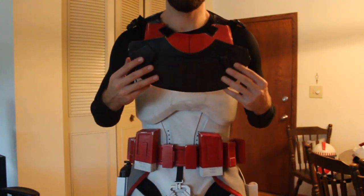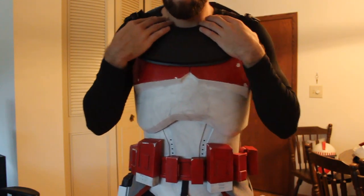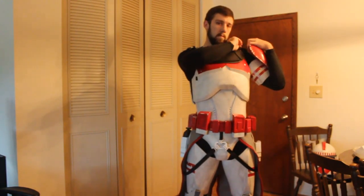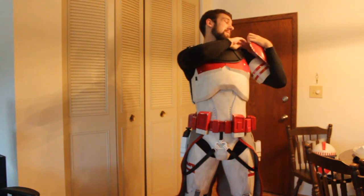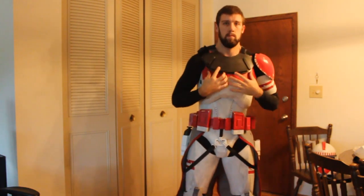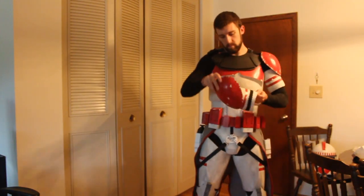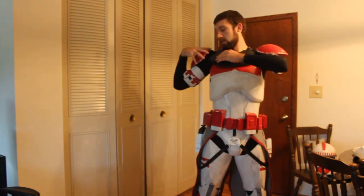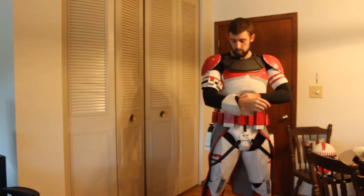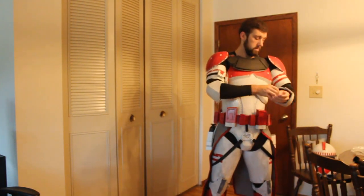After that we'll attach the shoulder bells and the biceps. Those are held together with a piece of elastic band just to keep the biceps from sliding down my arm — unfortunately my biceps are not that huge so they do want to slide down if they're not attached. We'll buckle the shoulders into the buckles hanging from the back piece. After that we can just slide on the elbow pads, which are held in place by an elastic band.